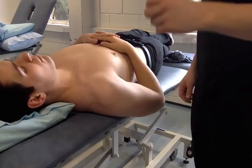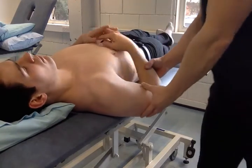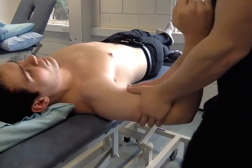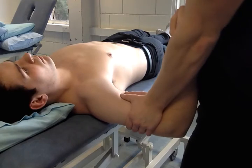This is posterior anterior accessory movement of the glenohumeral joint. We'll start with the indirect mobilisation. We want to get the patient in 90 degrees abduction. We bring the arms just around the forearm and the thumbs on the bicep muscle belly. All we're going to do is radial deviate like so.